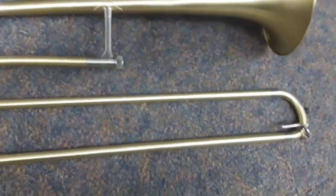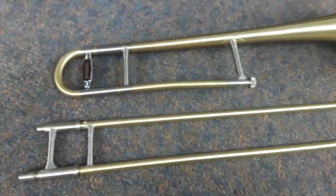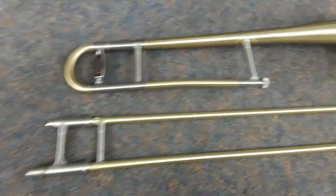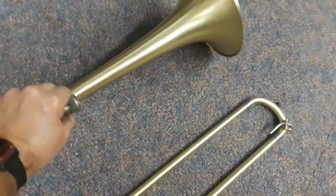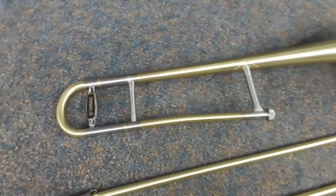Here it is — the final product. The scratch-brushed and lacquered Yamaha 653. Beautiful trombone. Really a neat finish. A very economical way to refinish an instrument, as compared to a traditional overhaul where you're bright buffing everything.